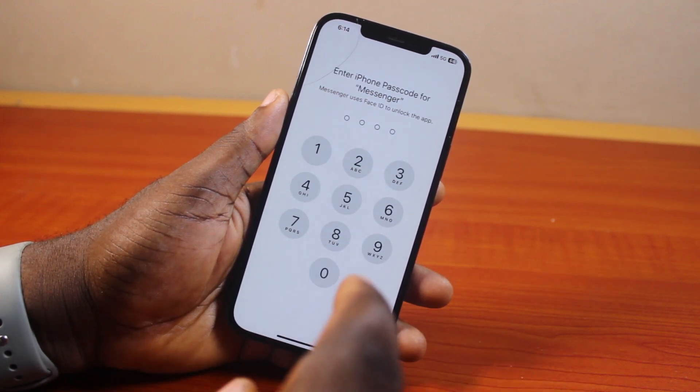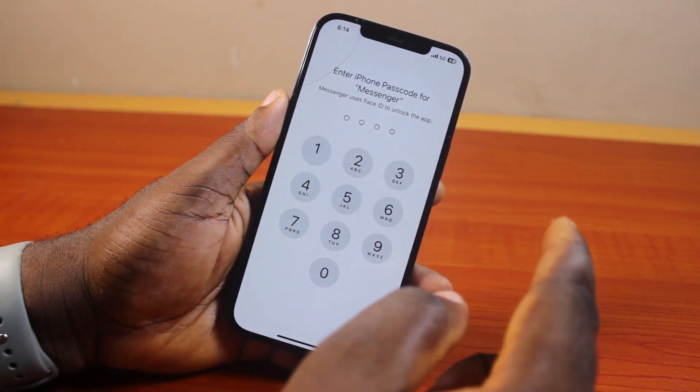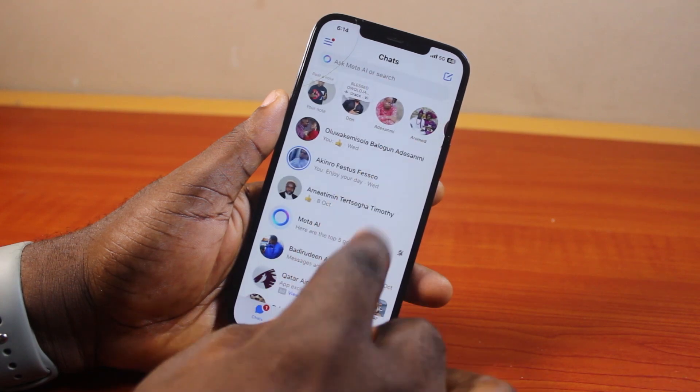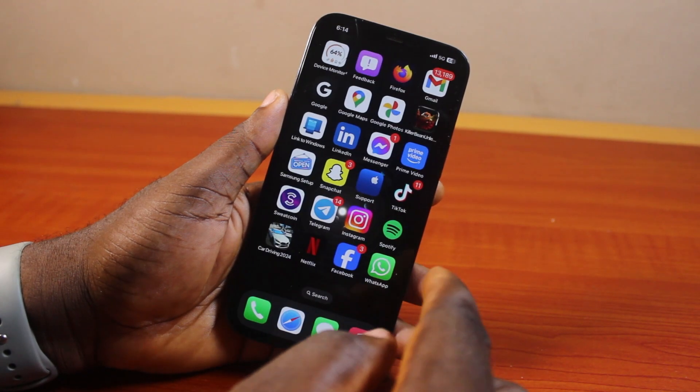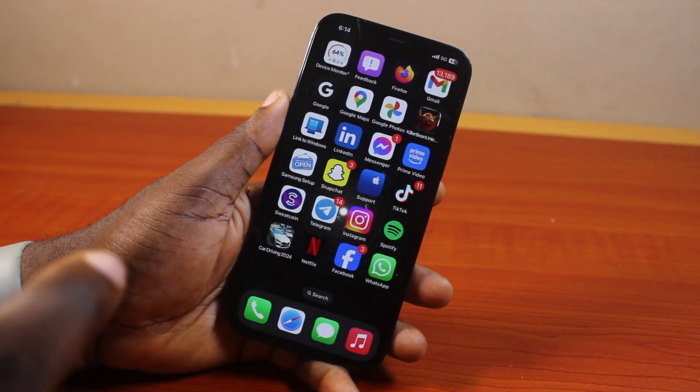Please don't forget to like and subscribe. You can use your Face ID to unlock Messenger or use your passcode, just like this. Once the Messenger app has opened, here's how to replicate this and put a password on Messenger on your iPhone.